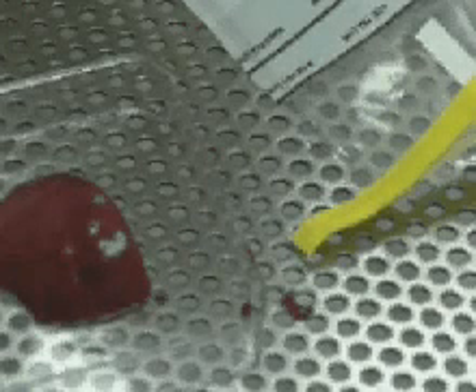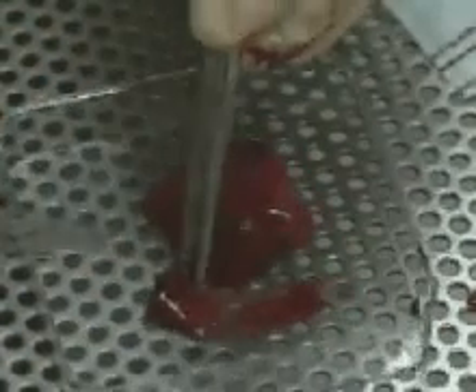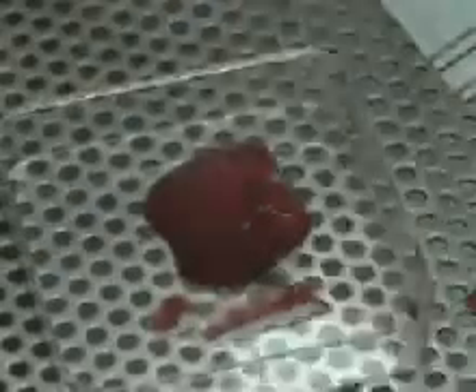The liver can be placed in a petri dish or put in an aseptic bag to be sent for culture. In addition, a small piece of the liver can be excised and placed in formalin for a histopathologic examination.